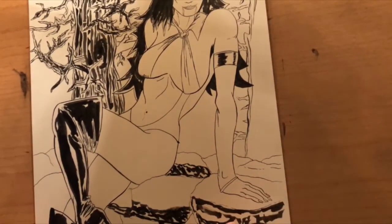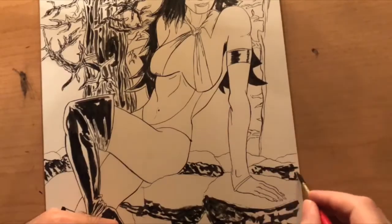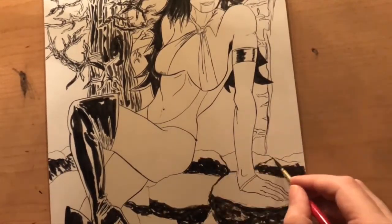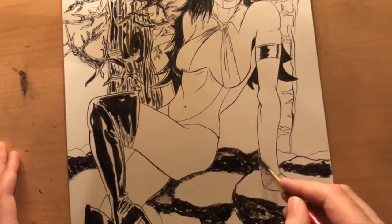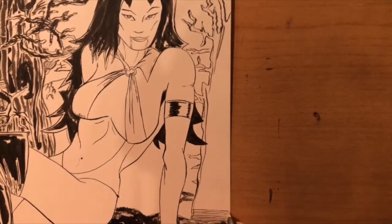For these rocks that she's sitting on, I tried to go with a dry brush effect to fill in the detailing. Overall I feel it was pretty successful — I'm going to refine that more in the future. But if your brush is running low on ink and before you reload, see if there is an area where you can add in some dry brush.